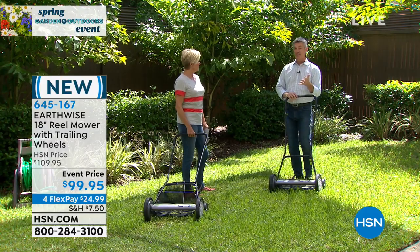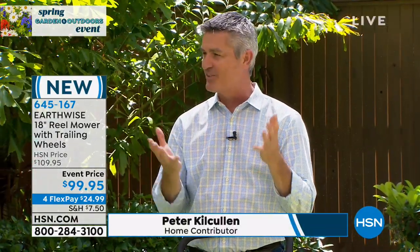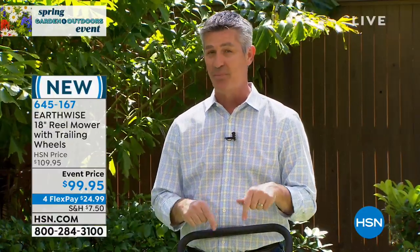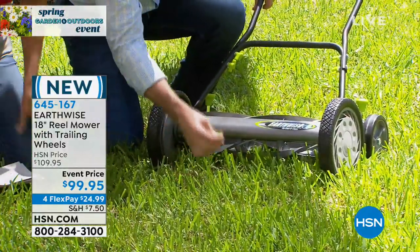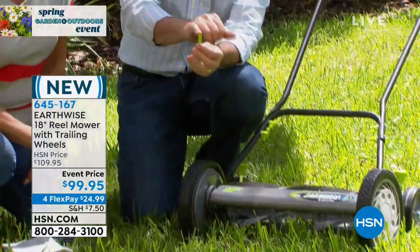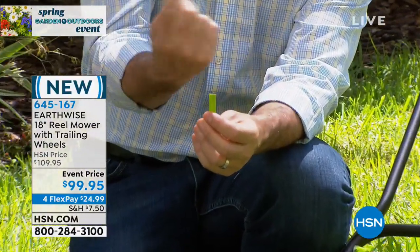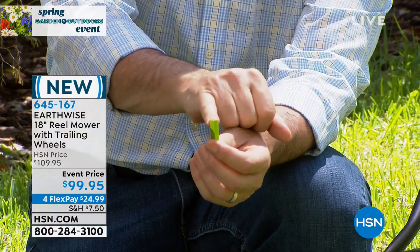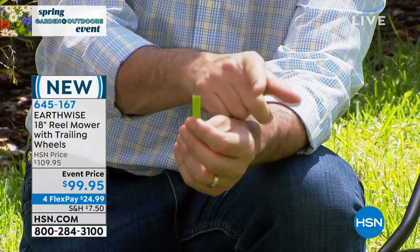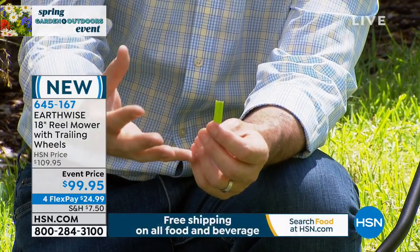So if you're looking for the best lawn in the neighborhood, you want the greenest grass, you want your lawn to look the best, this could be exactly what you need. I can just look down at this grass and find you exactly what we're talking about. This is grass that was cut by a gas-powered mower with that rotary blade. You can see it just chops and breaks and damages the end of that blade of grass. So they're brown at the top, they're burned at the top.